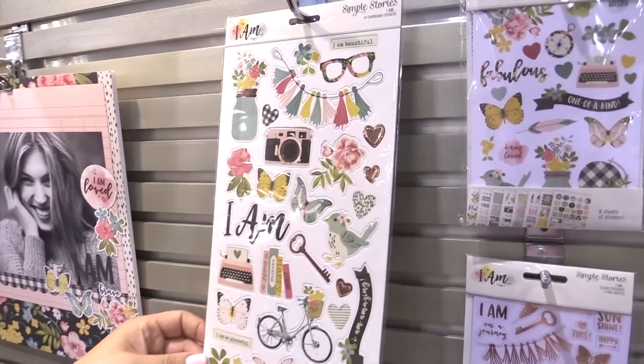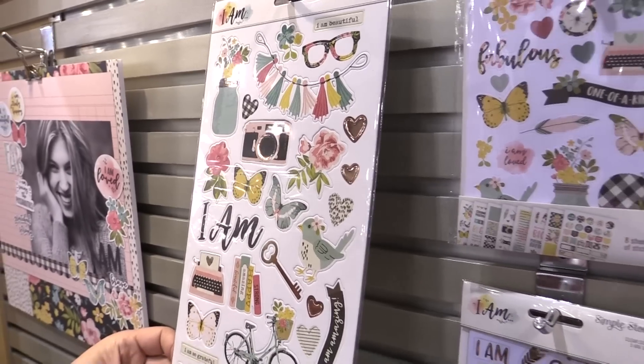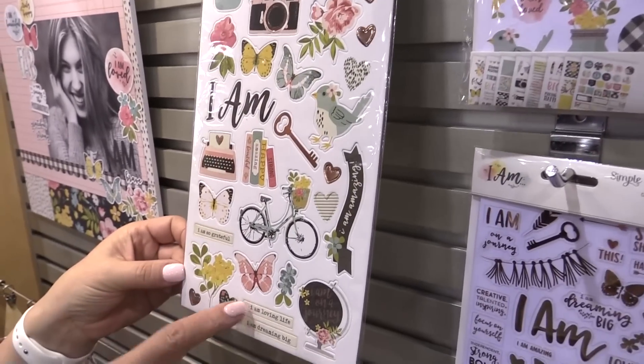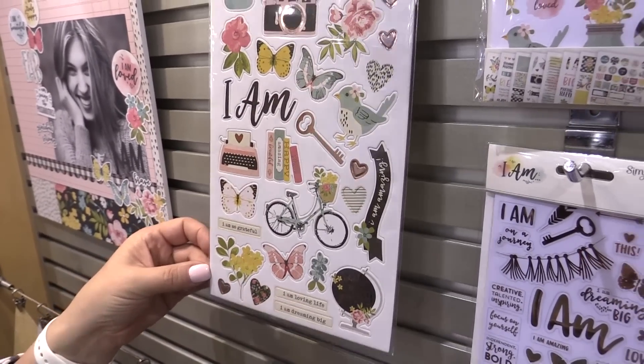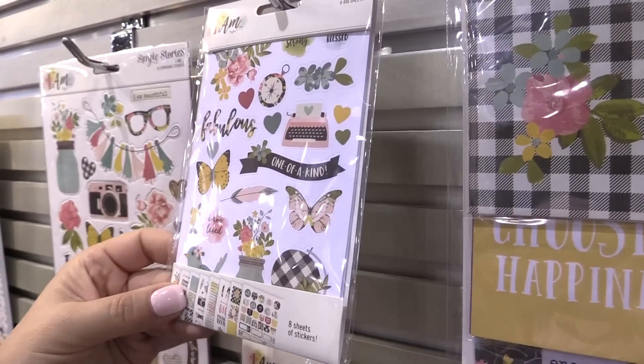The chipboard pieces feature those rose gold foil accents again — beautiful butterflies and florals — along with prompts like 'I am so grateful,' 'I'm loving life,' 'I'm dreaming big,' 'I am beautiful.' We really need to take the time to support ourselves and document our own story.